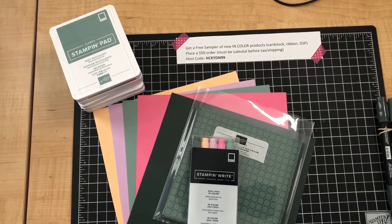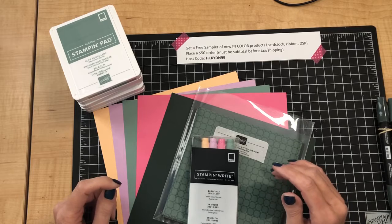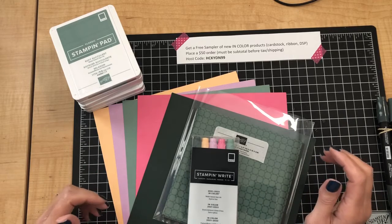Hi, good morning! Thanks for joining me. This is Julie Baum, Stampin' Up demonstrator, and today is Monday, April 26th, 2021. We are only nine days away from the launch of the brand new catalog — I'm super excited!